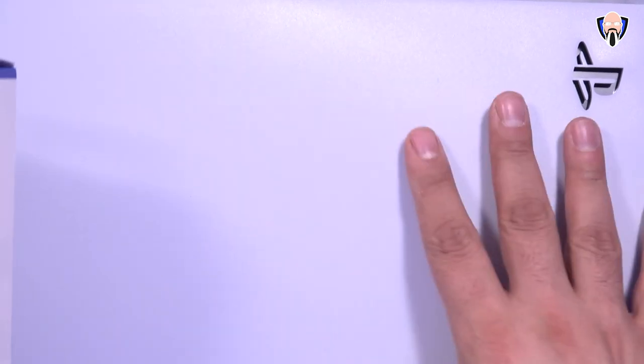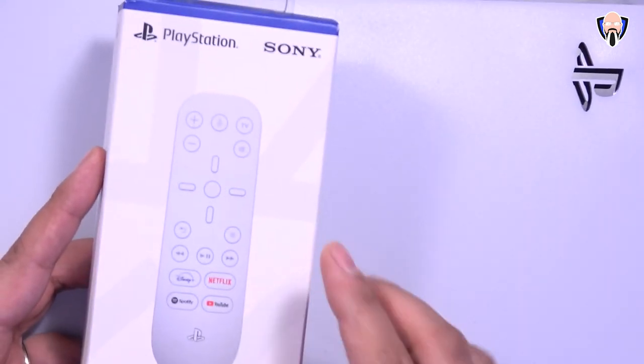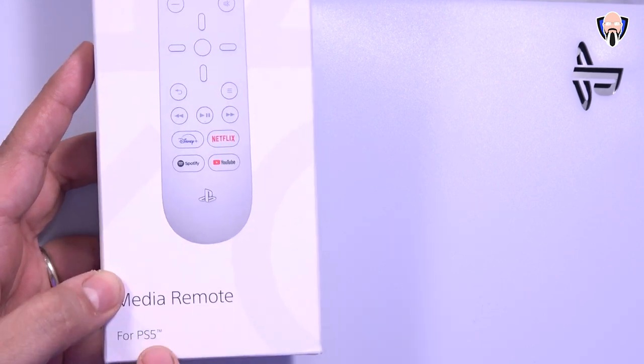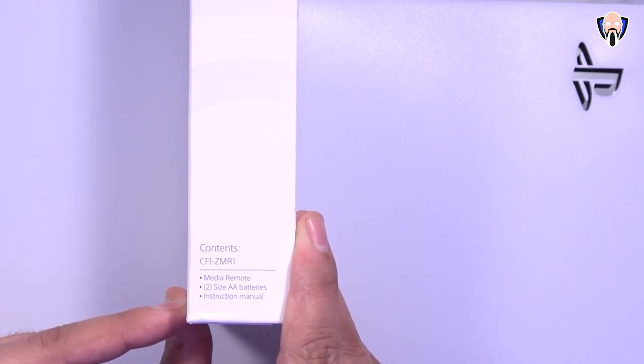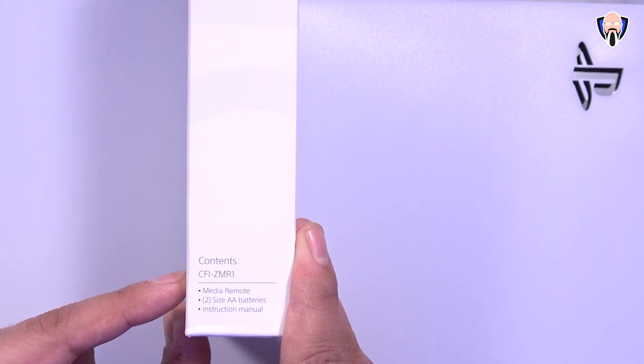In honor of the PlayStation 5, I'm actually using the PlayStation 5 as the background of our video. The remote we're talking about is the PlayStation Sony remote specifically made — it's called the media remote for the PlayStation 5. In the box you pretty much just get the remote control, two double-A batteries to power it, and of course the instructional manual. The model number is CFI-ZMR1.